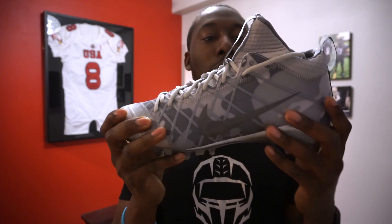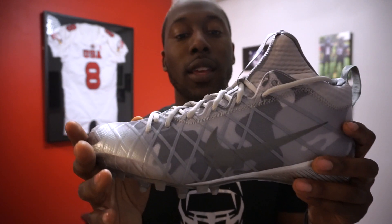So that's your quick unboxing. If you like my cleat videos, remember to check out my other cleat videos in my cleat playlist, and give me a thumbs up, share, subscribe, and I'll see you guys next time.